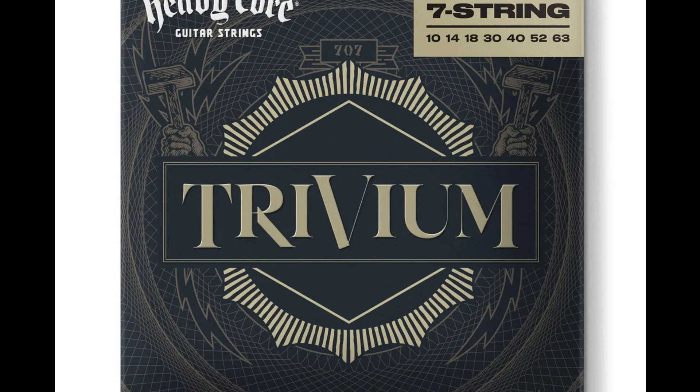Dunlop and Trivium unveil heavy core strings. Welcome to Music Gears, where we bring you the latest info on new music instruments, software, and other gear from around the world.